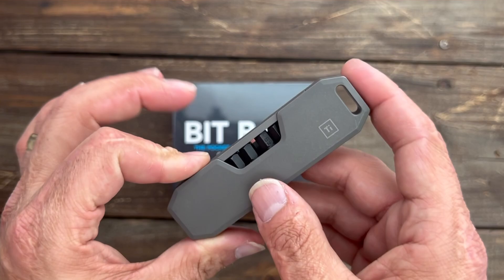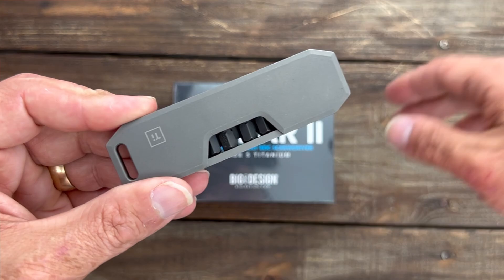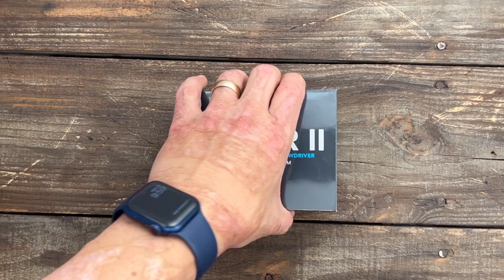They made some changes and added some stuff that I thought was very interesting, that would make me like this tool even more. There are a few things on the original that I kind of don't like, but I think they fixed it with the Bit Bar 2. So let's get into it and check it out.